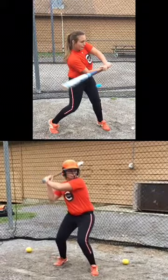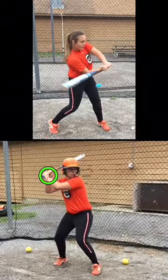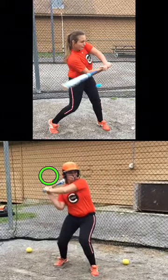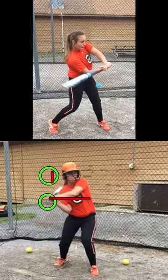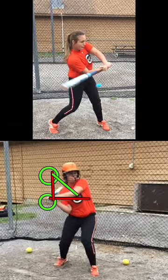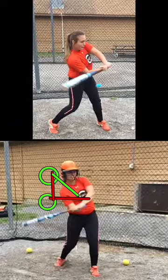Now, this other girl down here on the bottom — her hands are starting off at a good place right here, but the first thing we're doing before we're coming forward is we're dropping down clear almost 18 inches, and then coming forward. But by that time I'm under the ball, so I'm dropping and coming forward instead of coming straight forward.